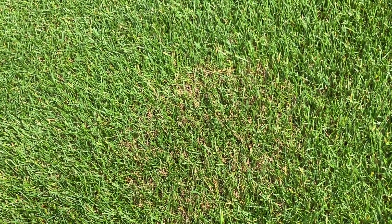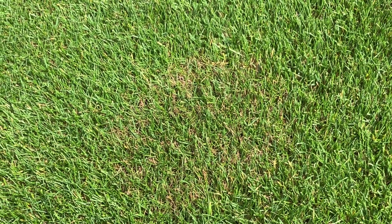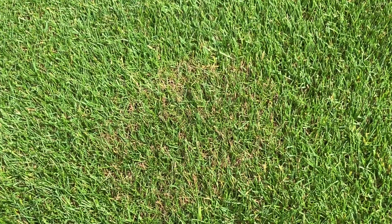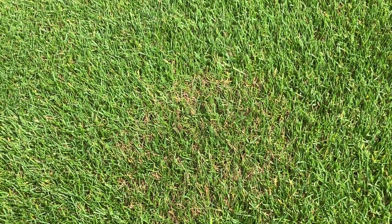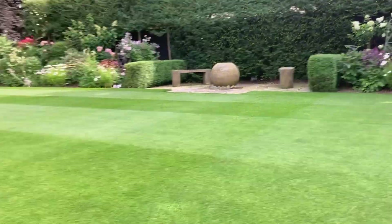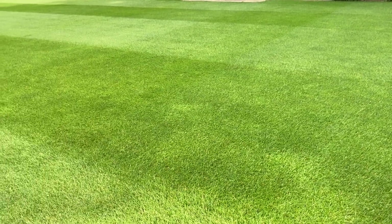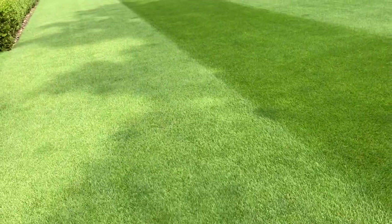Brown patch comes from warm, humid conditions, which are perfect at the moment. A lot of stadiums in the country are getting it — I know the Twickenham groundsman has had it on his new pitch. He's probably more susceptible because he's got an enclosed environment, very hot and very humid in there. But equally, we're similar here — we've got the house, borders, and areas where it almost doesn't get any wind blowing through sometimes.